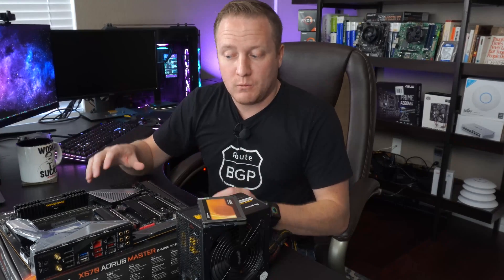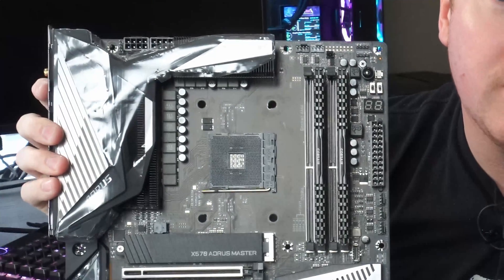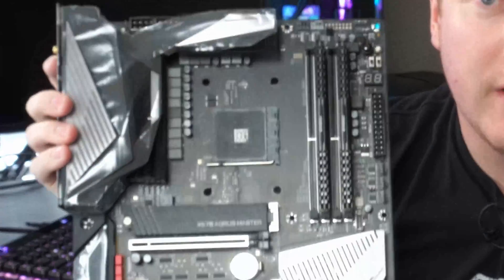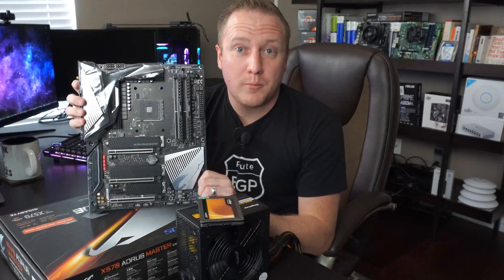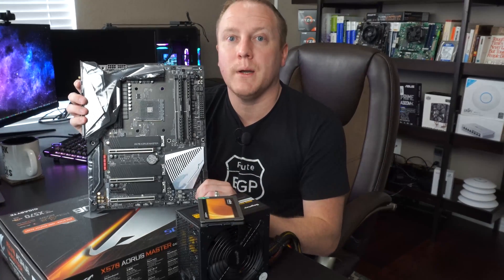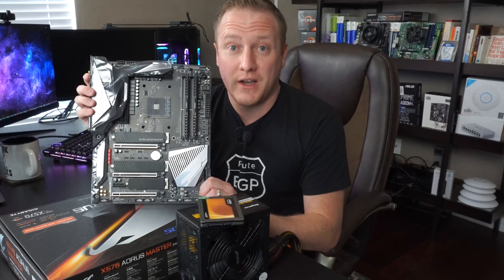Before we jump straight into cooling performance, I wanted to first talk about the test hardware we're using. What we have here is a Gigabyte Aorus X570 Master. This is actually another personal part of mine that I'm going to be throwing into my personal rig update at a later date, but this board has plenty of power delivery to support the 5950X just fine.